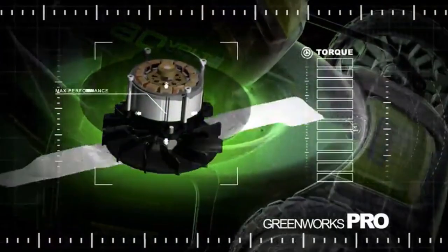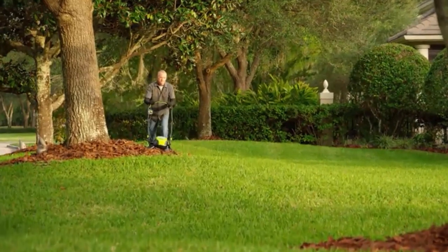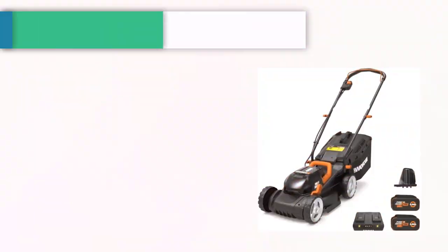This push lawnmower is virtually maintenance-free, with no gas, no oil, and no emissions. Push-button start, quiet operation, and delivers gas-like performance.